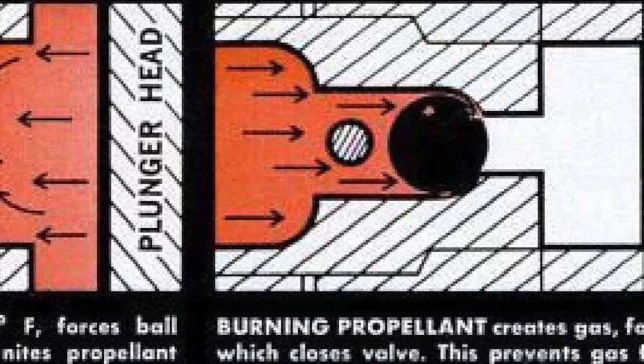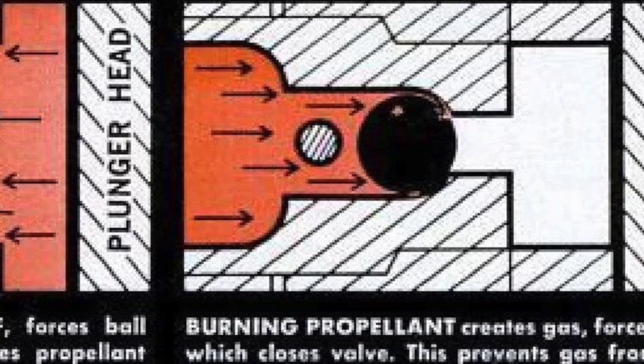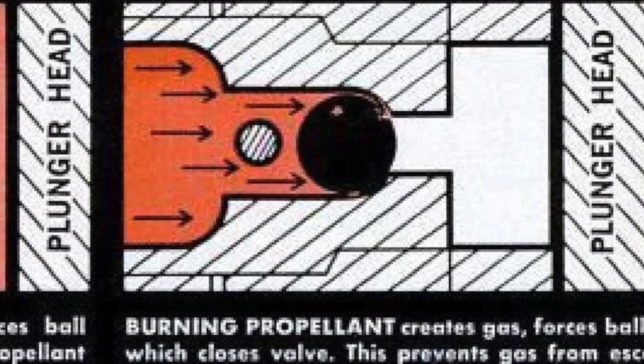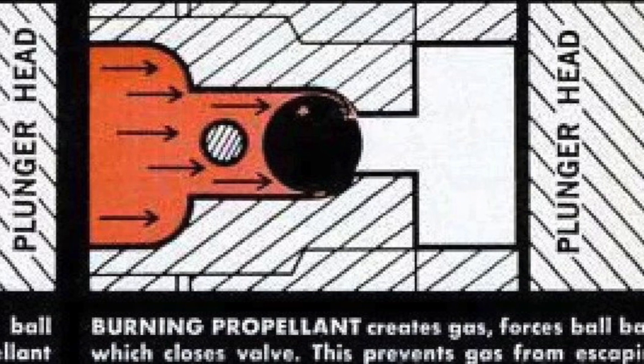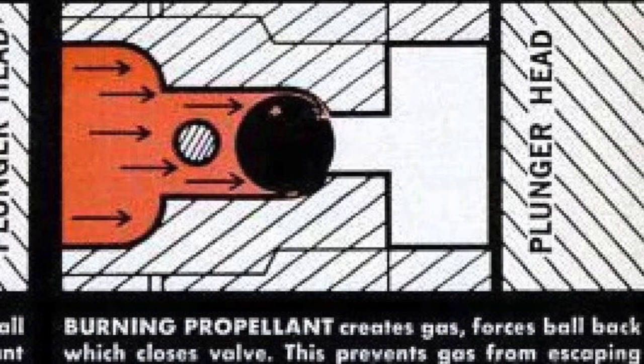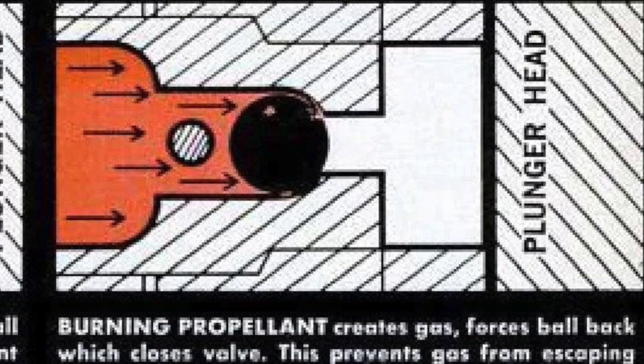When air is compressed, it heats up. What is unique to the VL is its ability to drastically increase the temperature of the compressed air to 2000 degrees Fahrenheit using the obturator. This heat is enough to ignite the nitrocellulose based propellant which is attached to the back of the projectile.